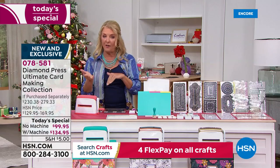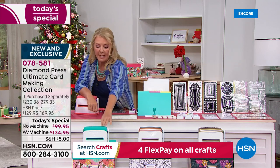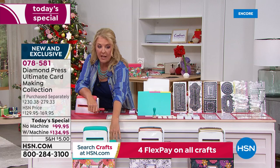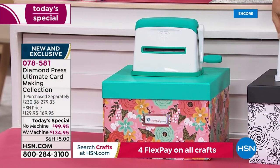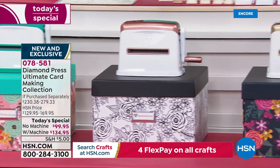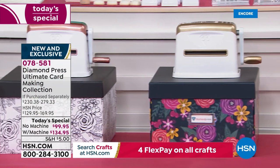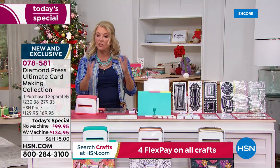You can get it with or without the machine, and you're choosing which color. If you want the machine, you can choose teal, which comes with the teal box — a brilliant organizational box. Or you can choose rose gold that comes with the black box, or the gold that comes with the navy box. That's your first choice — with or without the marquee machine.